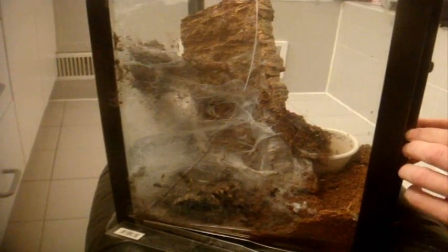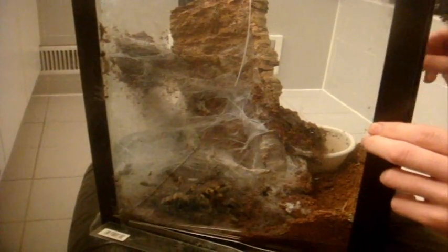Oh my god, am I shaking? Now she's all good now — no worries. That scared the shit out of me.